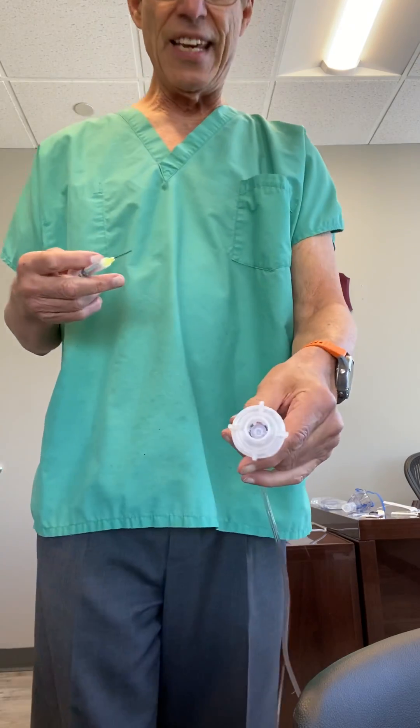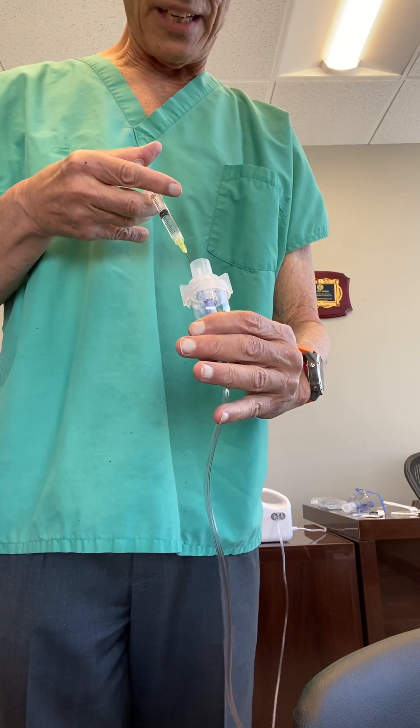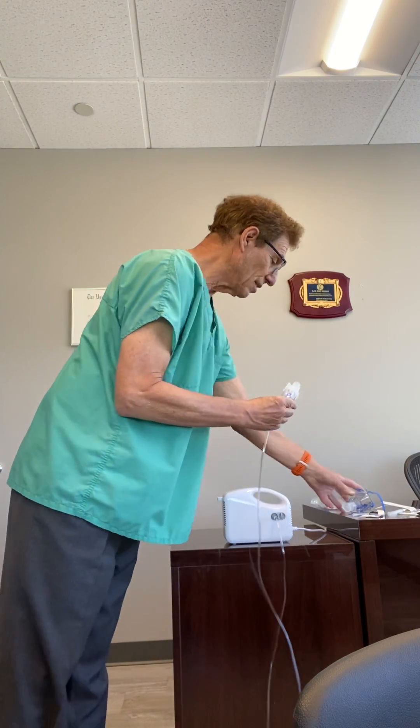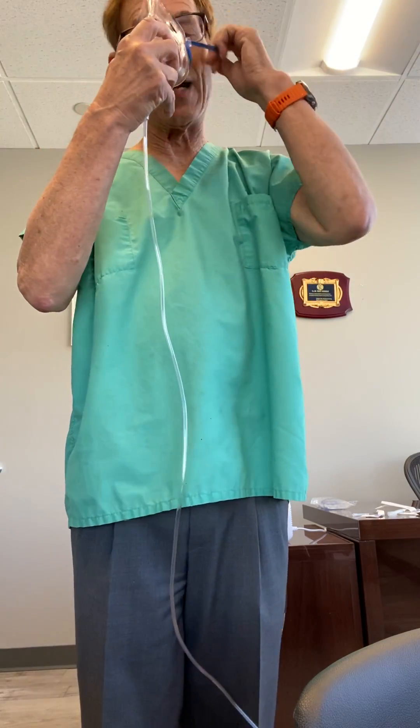This is the actual nebulizer, and we just take the dilute peroxide and squirt it into the nebulizer. Then we attach it — ideally to an oxygen mask like this — and then we can put this around our nose and mouth so it covers both.